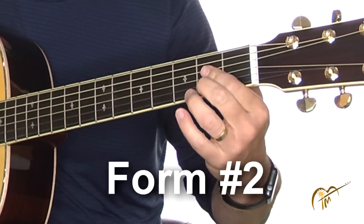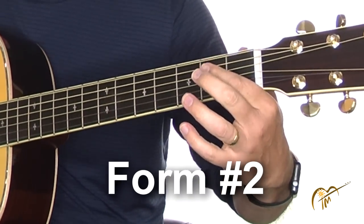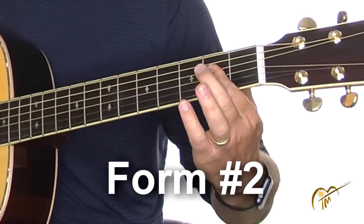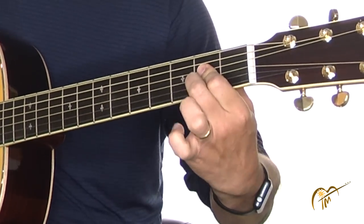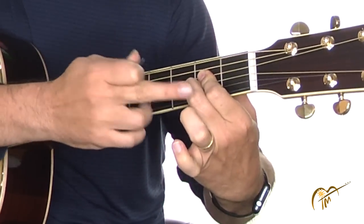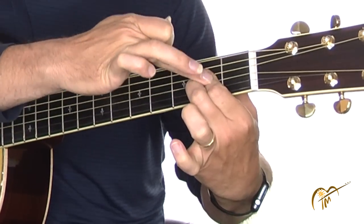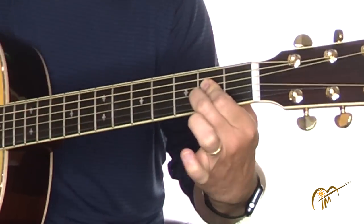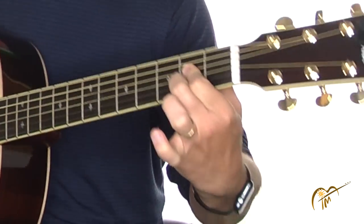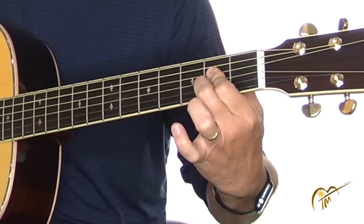Let's go on to form number two — this is actually the one I use the most. It's just the two-finger form. I use my first finger to cover the fourth and third strings, and the second string I use my second finger. You notice I got my knuckle up in the air there because it needs to come up and straight down, and then I buckle my first knuckle on the first string so I can make a little partial bar there, and then the second knuckle is up in the air. This is one I use very often.